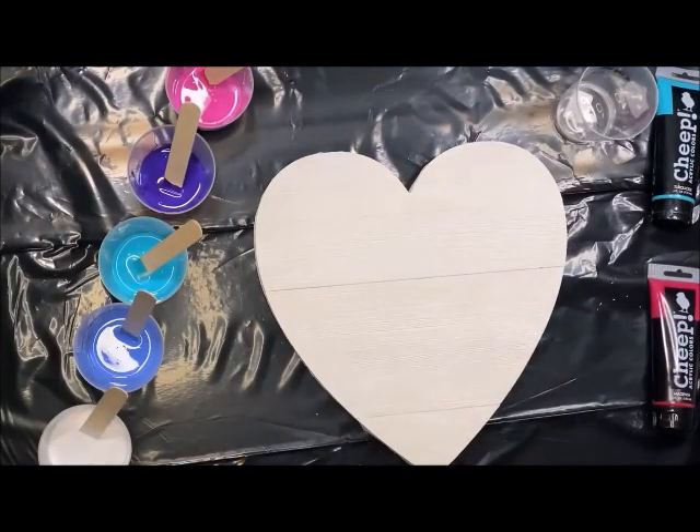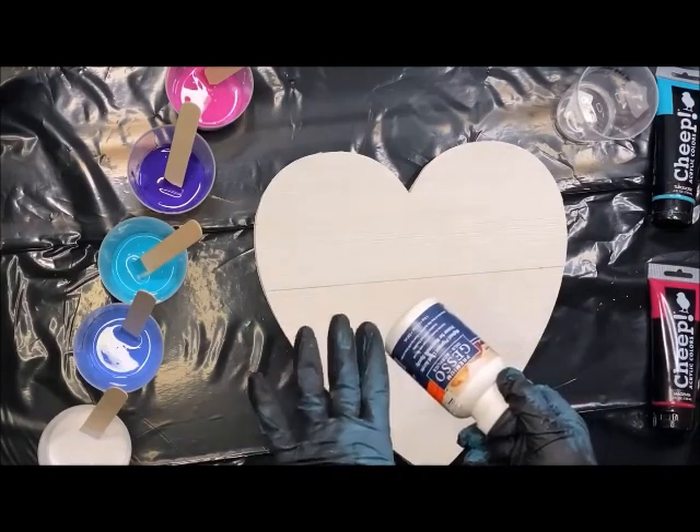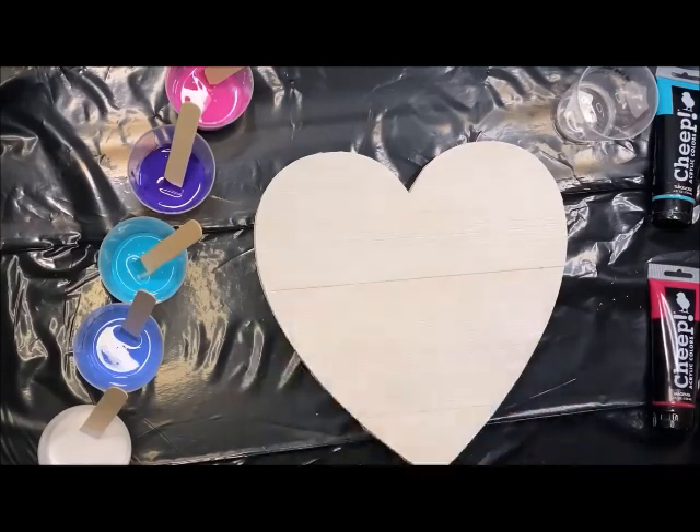Another thing I did was go ahead and pre-prime this using gesso. I did a couple of layers because wood absorbs paint really easily, and I wanted to make sure that this paint pour just flowed a lot better.